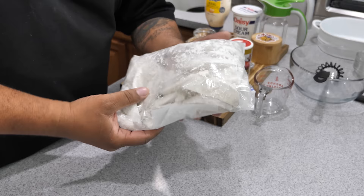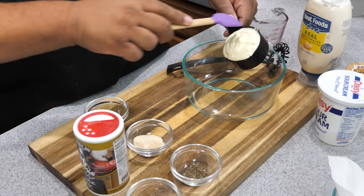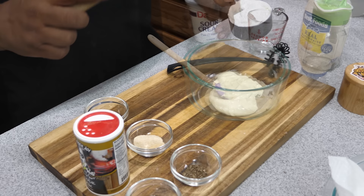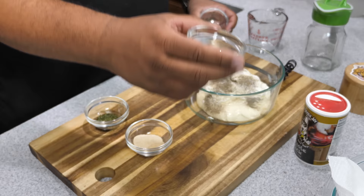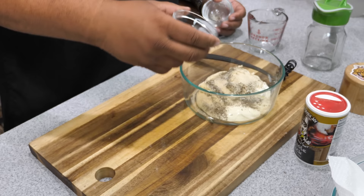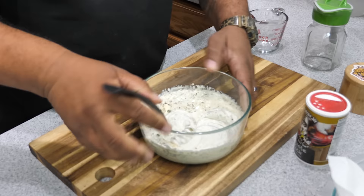Now it's time to assemble the ranch. I've already put a half a cup of mayo in the bowl. We're going to add a half a cup of sour cream and then add the rest of our dry ingredients. Then we grab the whisk and whisk it all together — as you can see, it's already starting to look like ranch.